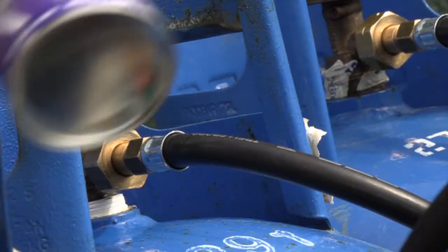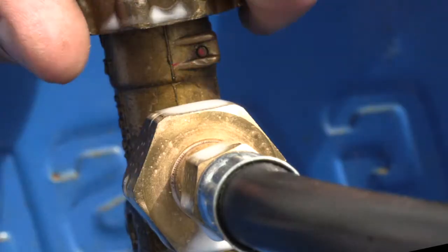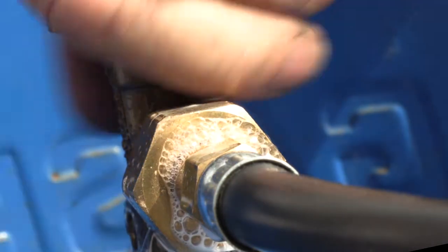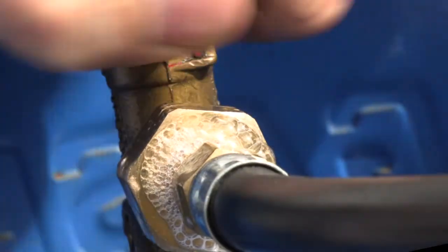Now check for leaks by using gas leak detector spray. When it's leaking, tie it up accordingly so the leaking stops.